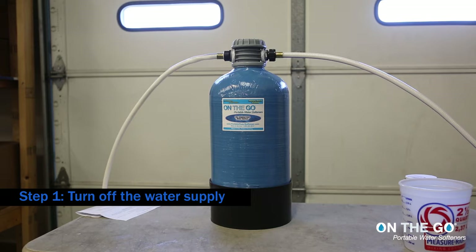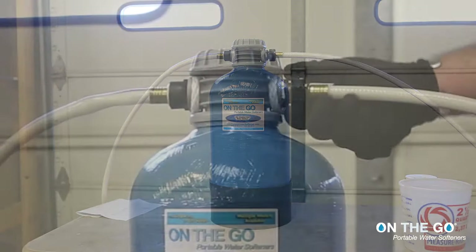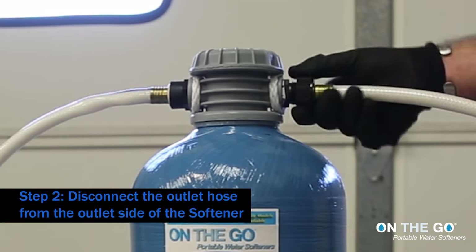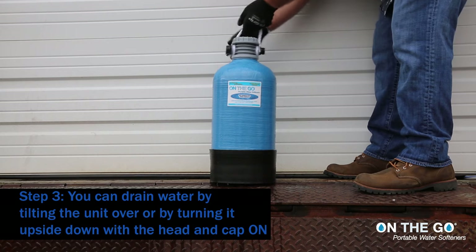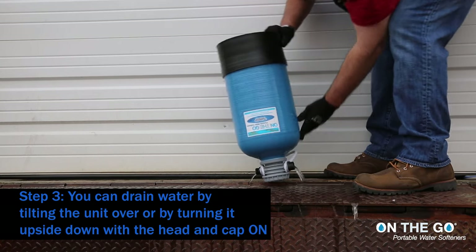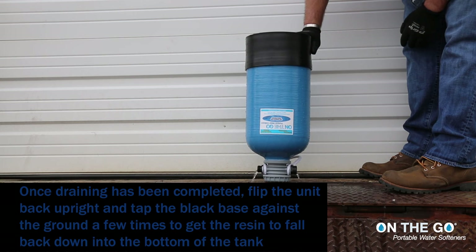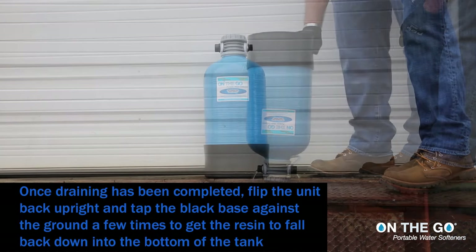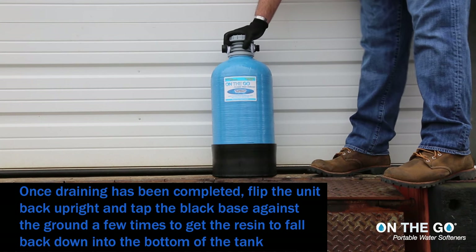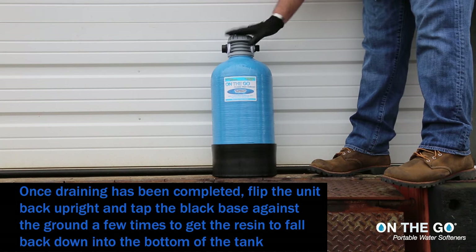Step 1: Turn off the water supply. Step 2: Disconnect the outlet hose from the outlet side of the softener. Step 3: You can drain water by tilting the unit over or turning it upside down with the head and cap on. Once draining has been completed, flip the unit back upright and tap the black base against the ground a few times to get the resin to fall back down into the bottom of the tank.